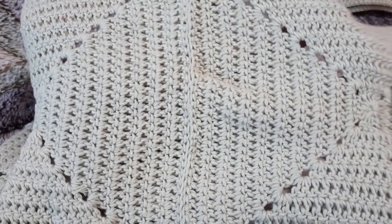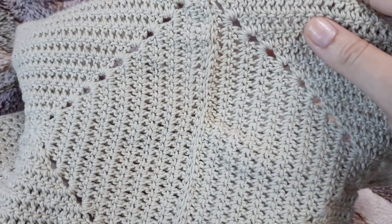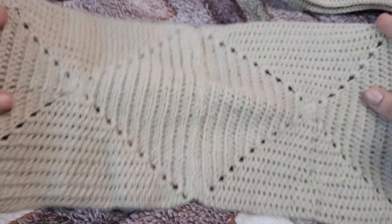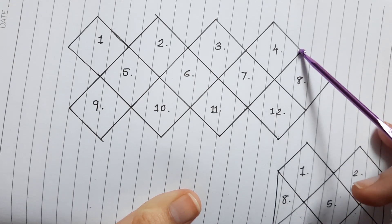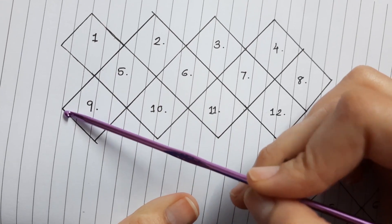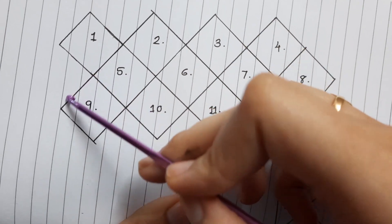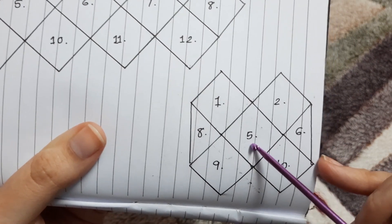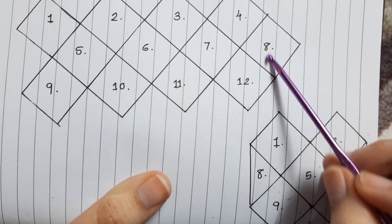You can see that as we have used the invisible stitch, you cannot see any seam or any harsh line — how flawless our join looks. After making a panel of 12 granny squares, we have to attach the 13th granny square in the gap. I've numbered them so you can understand: attach square number 8 in between square number 1 and 9, and once we do that, our top will look like this.